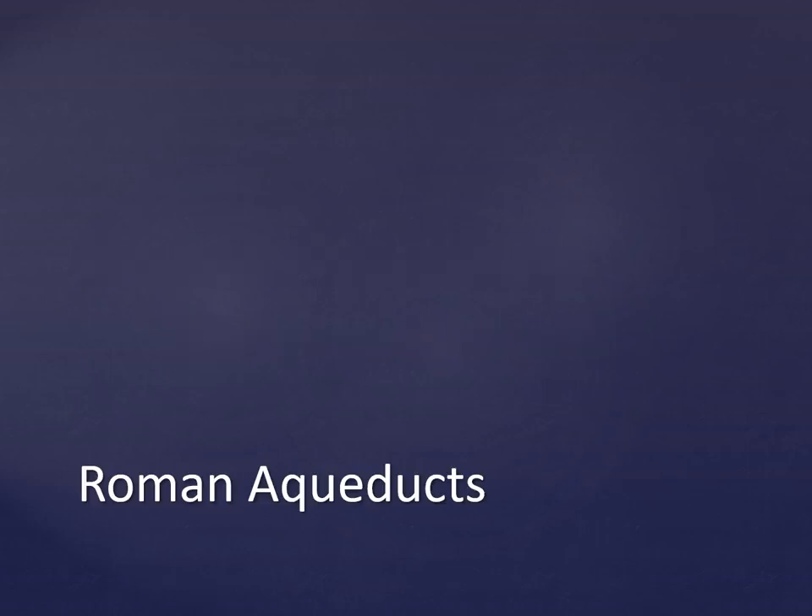Hello everyone! As you know, we need to finish our Roman topic and we will do so by learning about Roman aqueducts.